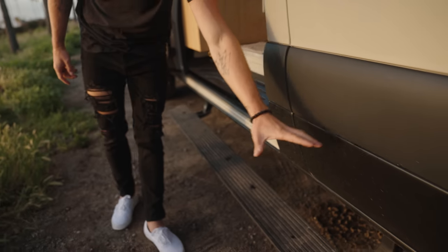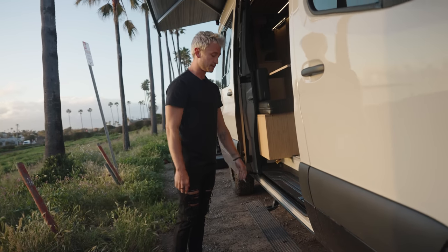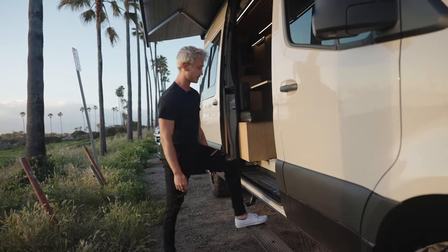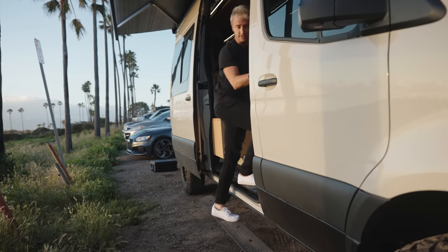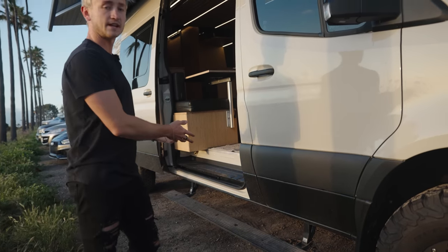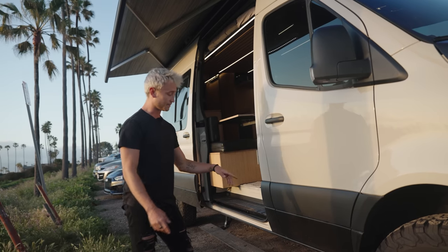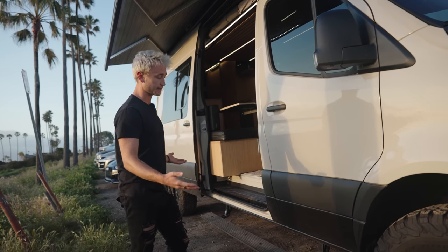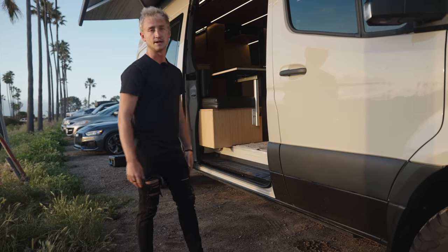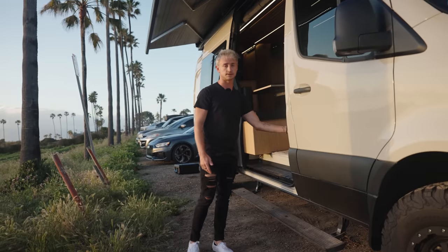We have an Amp Research power step right here. Since this van is so high off the ground, it's really a pain for certain people to step up into the door, especially if you're a little older. So we add this step to make it really easy to get in. The great thing is, we've mounted an amp step that fully retracts up into the van. So when you're off-roading, you're not going to get it ripped off hitting a big rock. You can also connect this to a magnetic switch so that it automatically opens when the door opens, although the manual switch is a little more reliable.